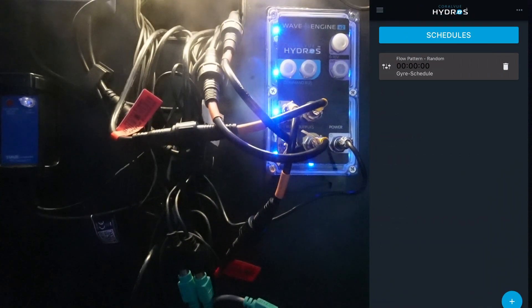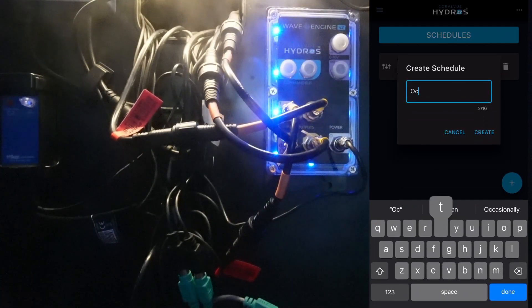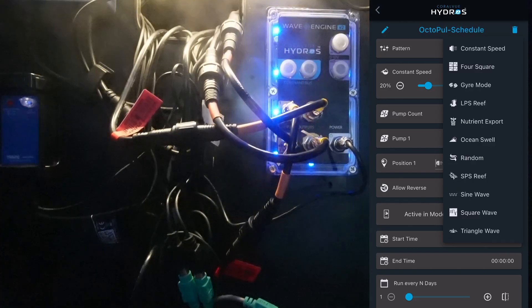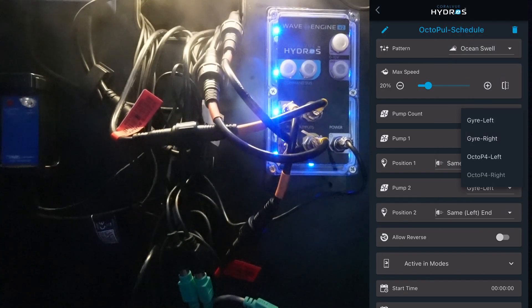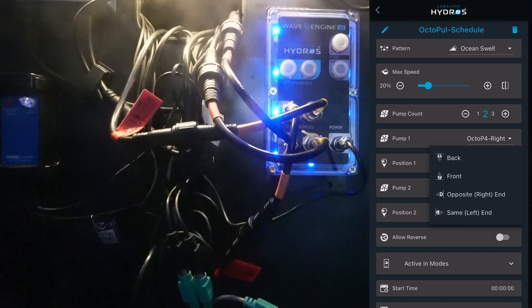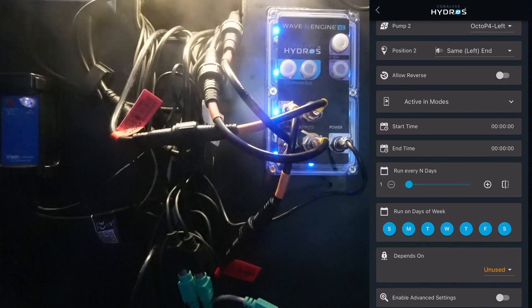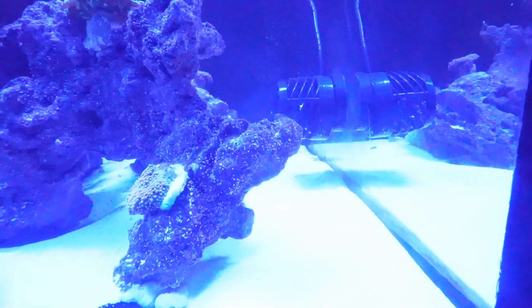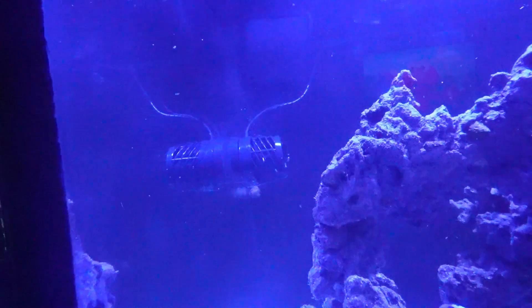We'll come to schedules and create a new schedule. I'm going to call this Octo Pulse dash schedule. I want this to run around 20% — these settings I'll probably need to come back and tweak later. For the pattern, I'm going to select Ocean Swell. We want two pumps: Octo P4 right on the right side, and Octo P4 left on the left side. We want this to run every one day, keeping all seven days selected, and we'll say upload changes. Going back to the status screen, it looks like they should be running now. That one is on, and this one on this side is running as well.